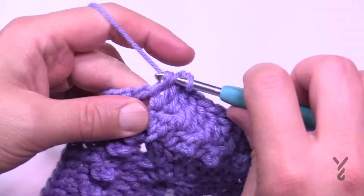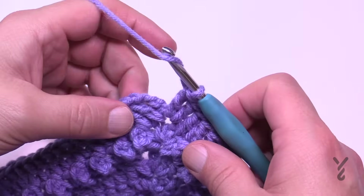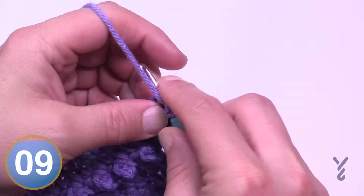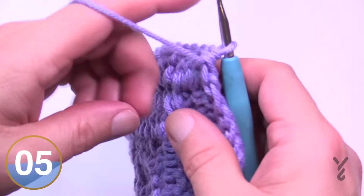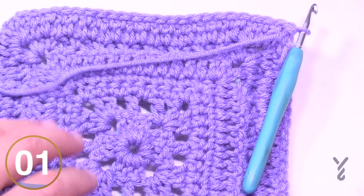When you come back around, apply two double crochet into the very first corner that you started with and then join. This is the ending of round seven. Turn your work — we start on the wrong side first, but now this is the start of the repeat. Let's go back to the diagram.